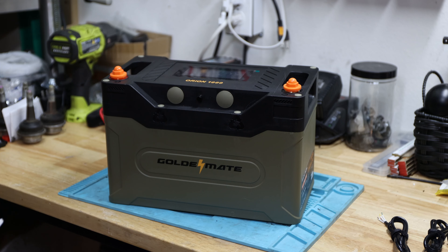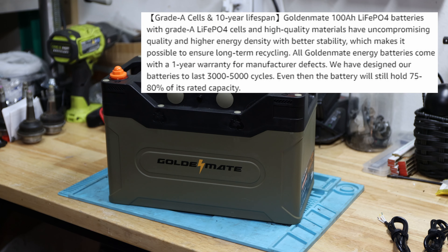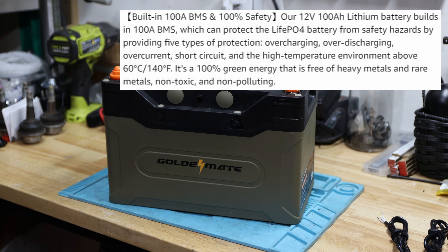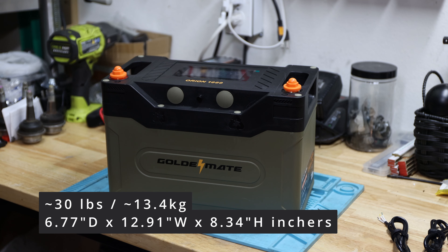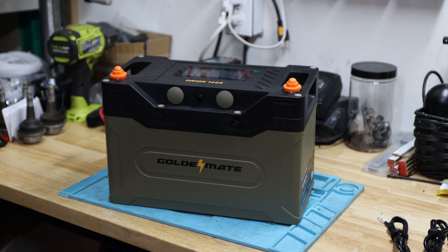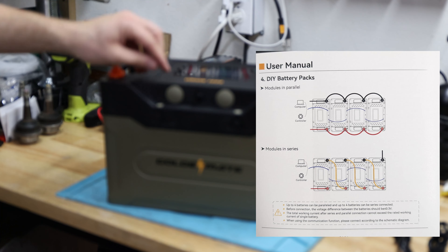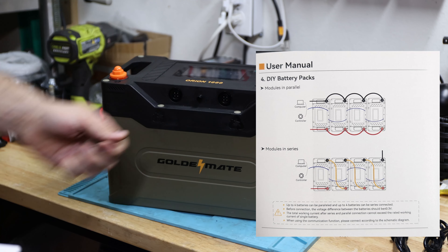It comes with grade A cells and a 10-year lifespan — though that's something I can't test. It has a built-in 100 amp BMS with overcharging, over-discharging, overcurrent, short circuit, and high temperature protection. You can configure and extend it up to 4S or 4P to get a maximum 400 amp hour capacity or maximum 51.2 volts. The communication ports are on the front and since it's IP67 rated, you can remove them as needed.